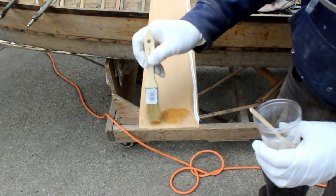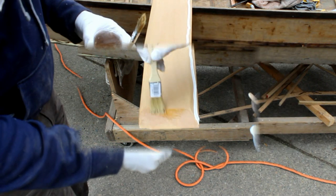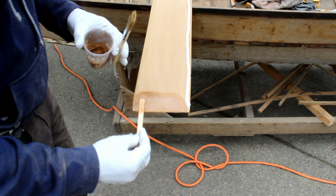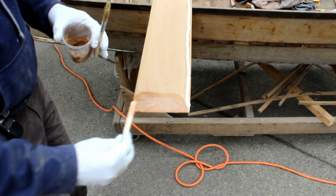I don't think the original scarves were glued, but I'm going to glue them together with some epoxy and thickened epoxy just to be sure we've got a tight fit.